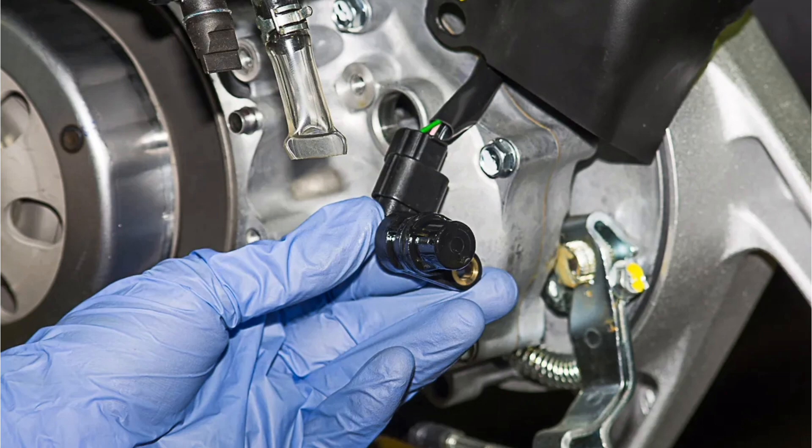The vehicle speed information provided by the VSS sensor is crucial for the operation of various automotive systems, such as engine management, automatic transmission, cruise control, and anti-lock brake systems (ABS).